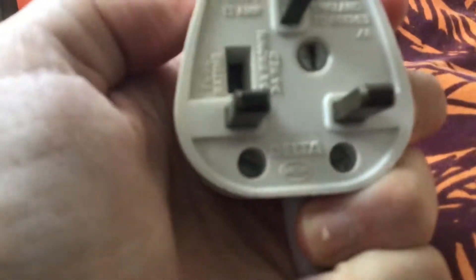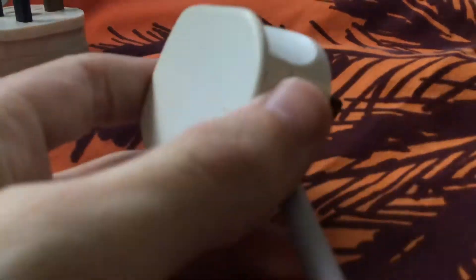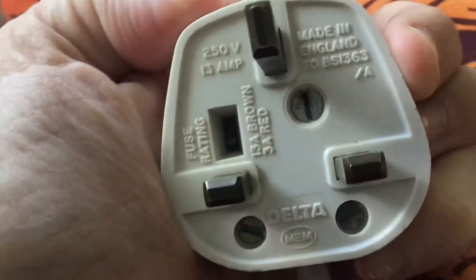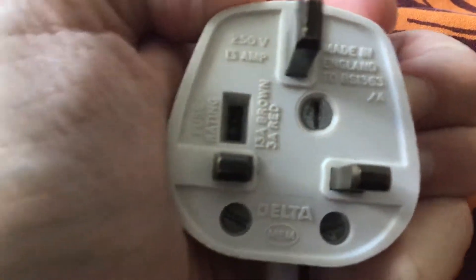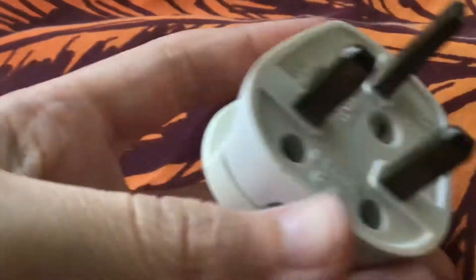The plug on the 1960s Pifco feels stronger. This is the plug for the 1982 Pifco 9S fan. The cord on this one is grey, and that's the original colour of the cord, by the way. This is an MEM Delta plug, made in England.